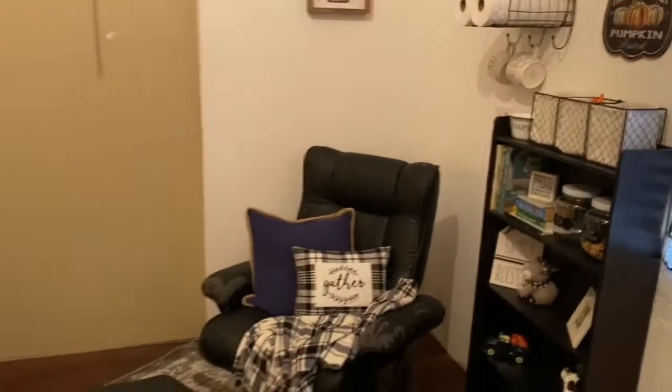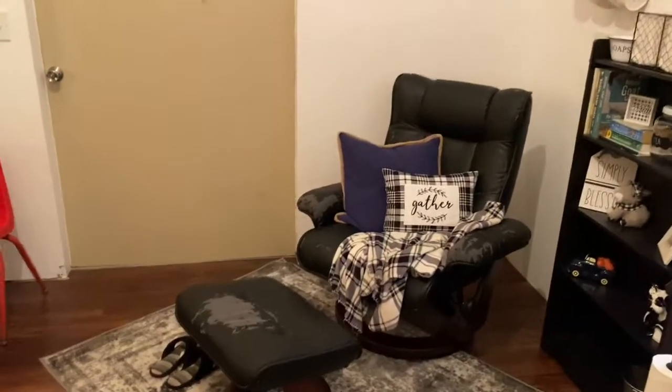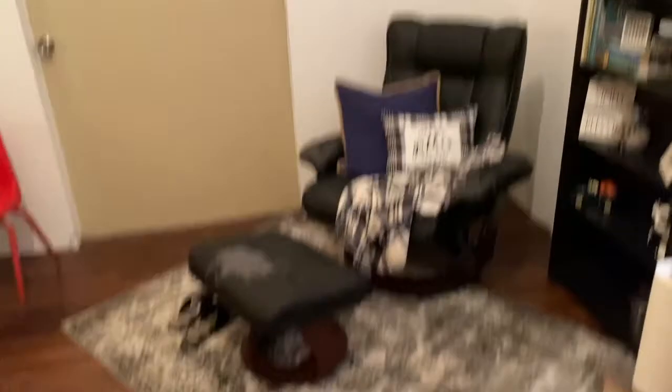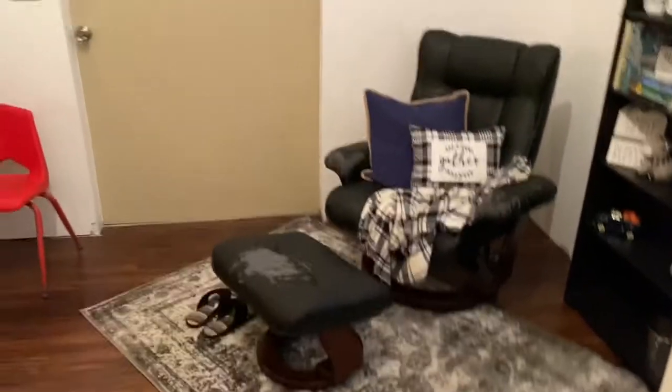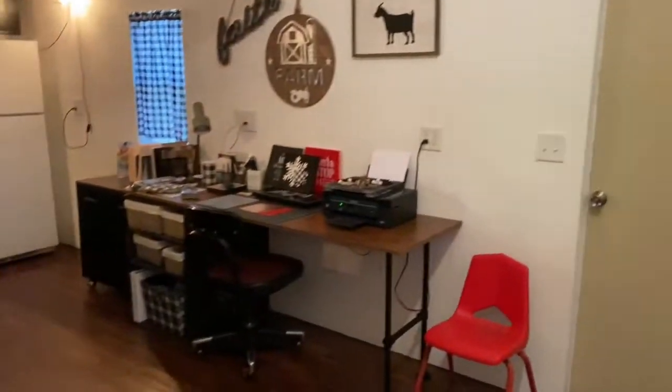There's a chair that I still need to refinish — the material is peeling off of it — but it's an awesome chair, worth refinishing. That's a project for wintertime when I can be outside and not want to keel over because it's so hot.